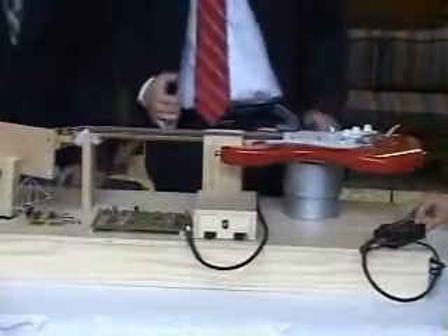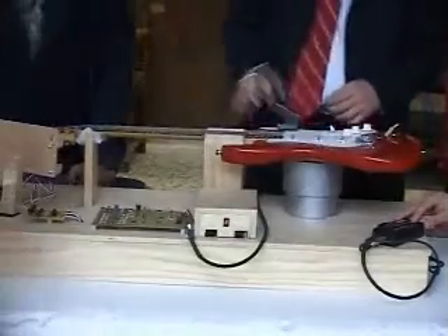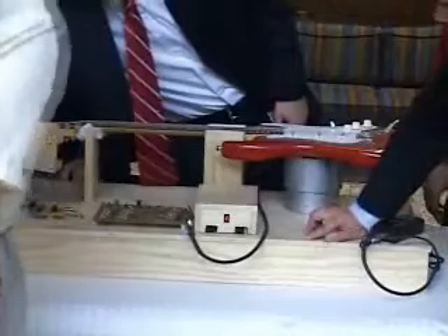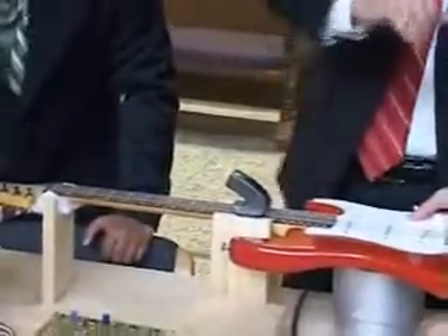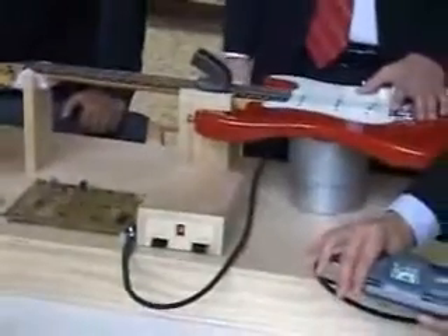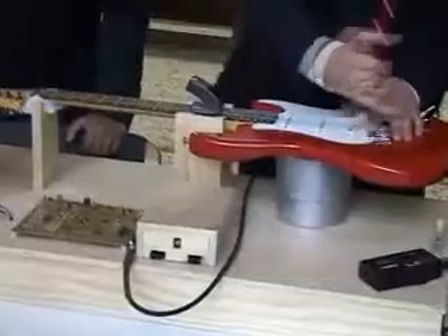Does it work? Yeah. Can we have somebody else do the demonstration to show ease of use? It should theoretically work. So first we're going to reset — there's an on switch. This is just a regular guitar tuner to show that it's out of tune — this is proof that it works, but it has no part in the actual circuit. So the string is out of tune right now.